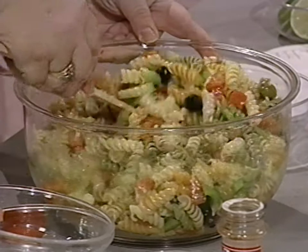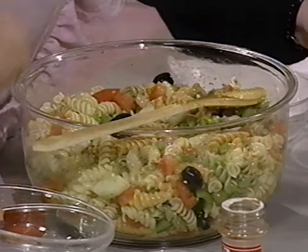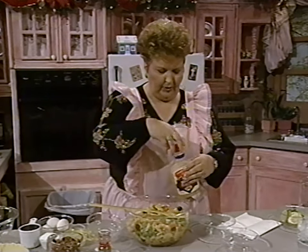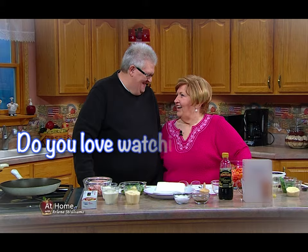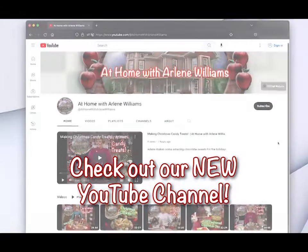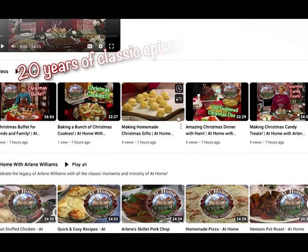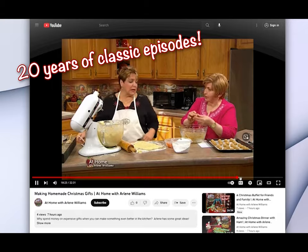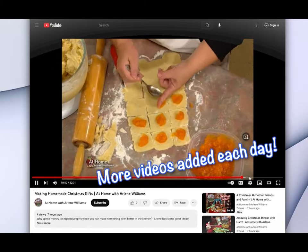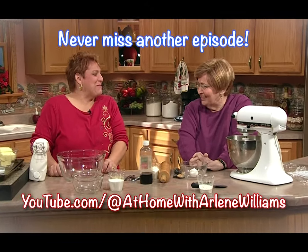We're going to put that in a big beautiful serving bowl and show you that at the end of the program. Do you love watching At Home with Arlene Williams? Then be sure to check out our new YouTube channel. It's filled with classic episodes from over 20 years of At Home and more videos are added each day. Don't forget to click the subscribe button so you'll never miss another episode of At Home.